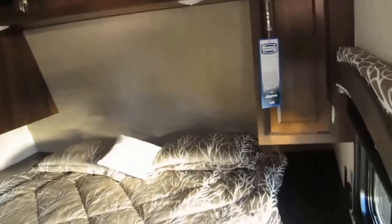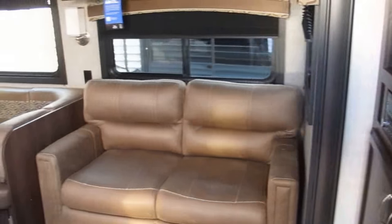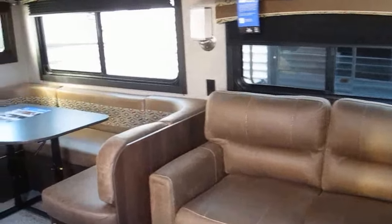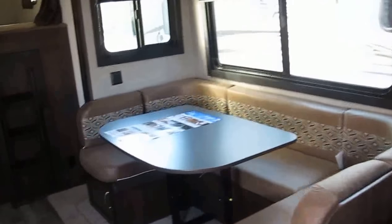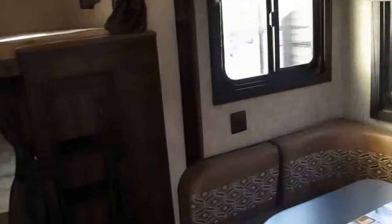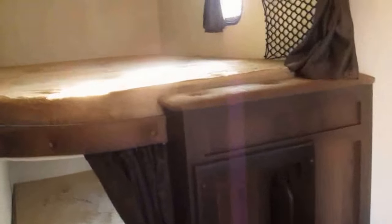Inside, you have a walk-around queen bed with his-and-her shirt closets, storage above, and storage underneath the bed. There's also a tri-fold sofa sleeper and an oversized U-shaped dinette for more sleeping area. If you have a small army or a large family, this could be the camper for you.